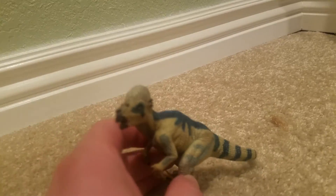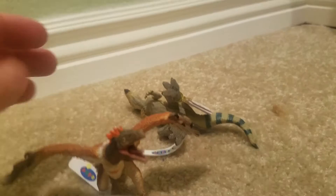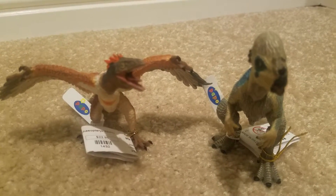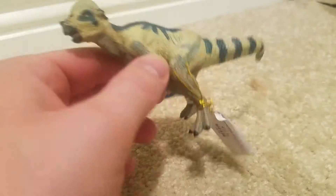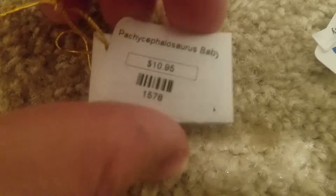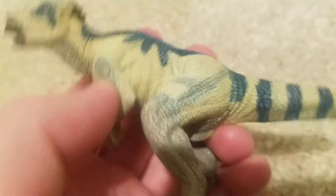Size-wise, it is the smallest Papo figure I have — it's honestly smaller than the Archaeopteryx. Here are just the tags I took off. This is the Pachycephalosaurus baby; not for kids under three. This one says Papo CE in the barcode.